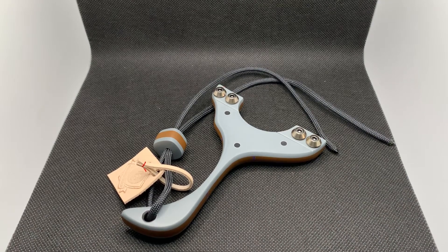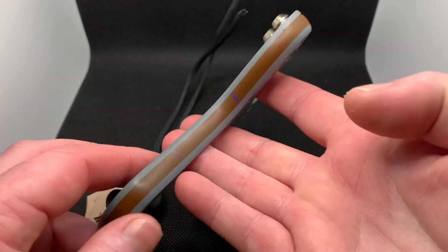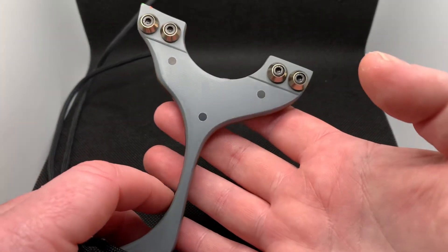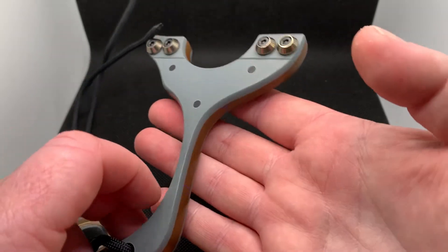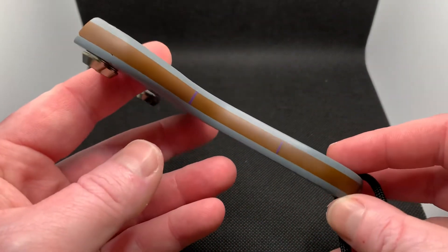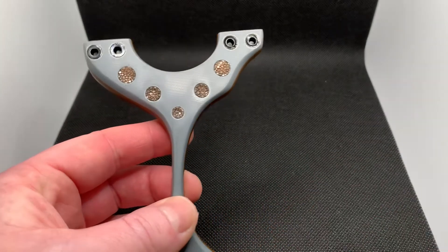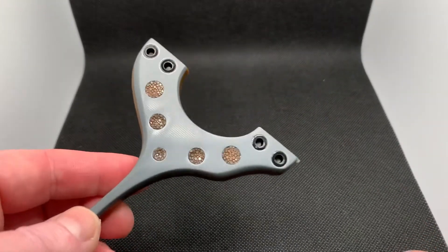Anyway, forget about that — let's talk about the build. The build itself is a three-layer laminate consisting all of G10. We've got battleship gray faces, carbon fiber pins, and a brown G10 core. I went with purple spacers — I think they contrast really well on the build, they look really good. And then obviously we have the brown stingray inlay.